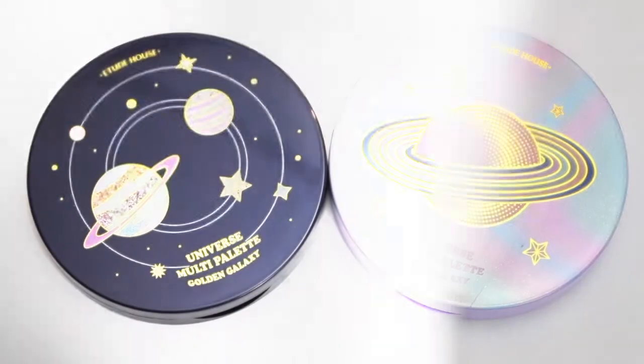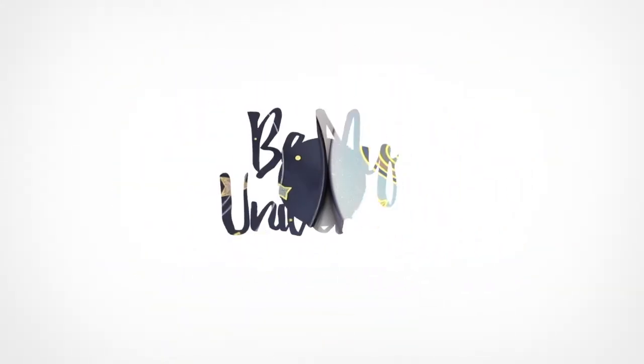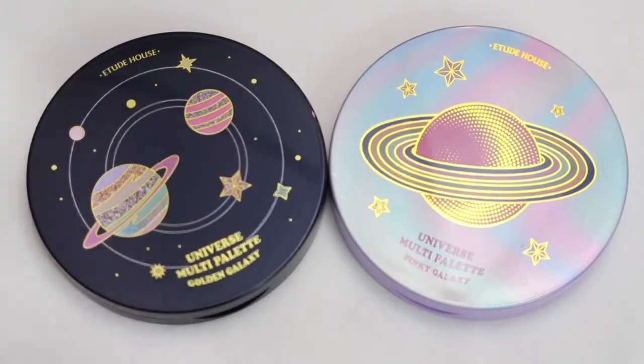Hey guys, welcome back to my channel. So today I'm finally going to be diving into some of the products that I picked up from the new Be My Universe collection by Etude House. At the end, I will be showing you some quick swatches of the products that I did manage to get my hands on — the palettes and the lipstick shades. But if you want to see how they wear, how they apply, how they blend, and how I got this look, then keep watching.